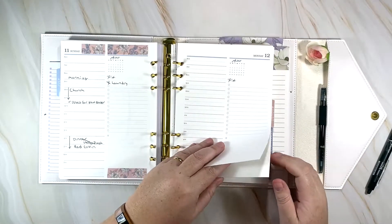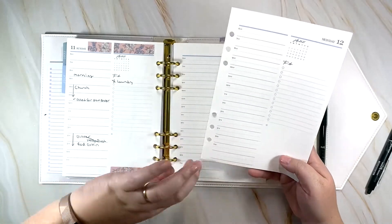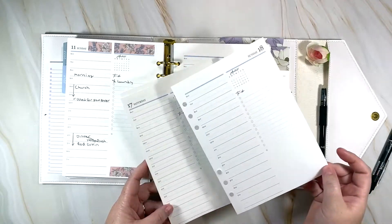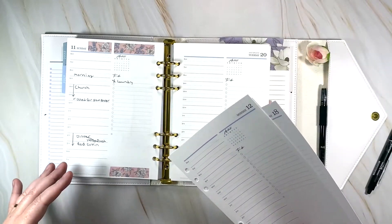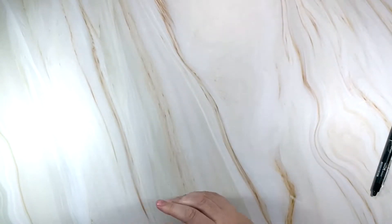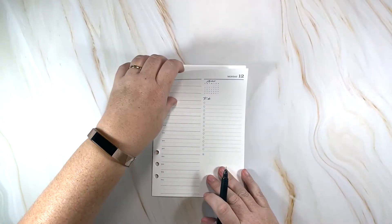I'm going to pull out the pages for the coming week — the 12th through the 18th. I won't be filling out Sunday's page since I like to start on Mondays and fill out everything for the week, so I'll set this off to the side.